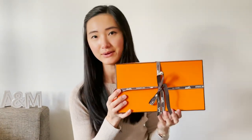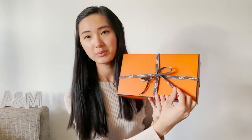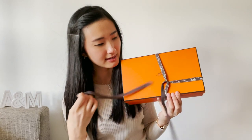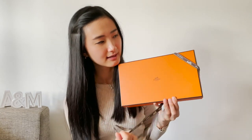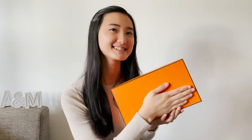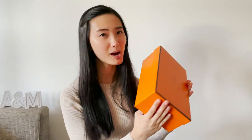Alright, now I'm going to open it. Some of you might be able to guess what's inside just by looking at the box.